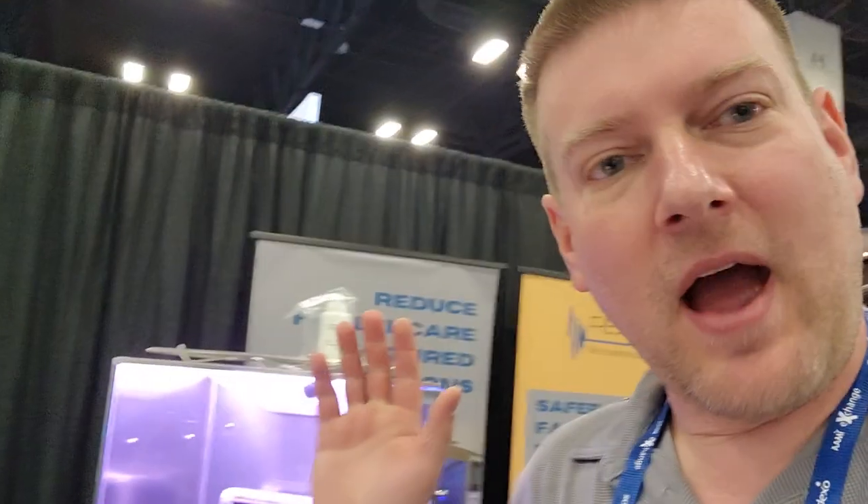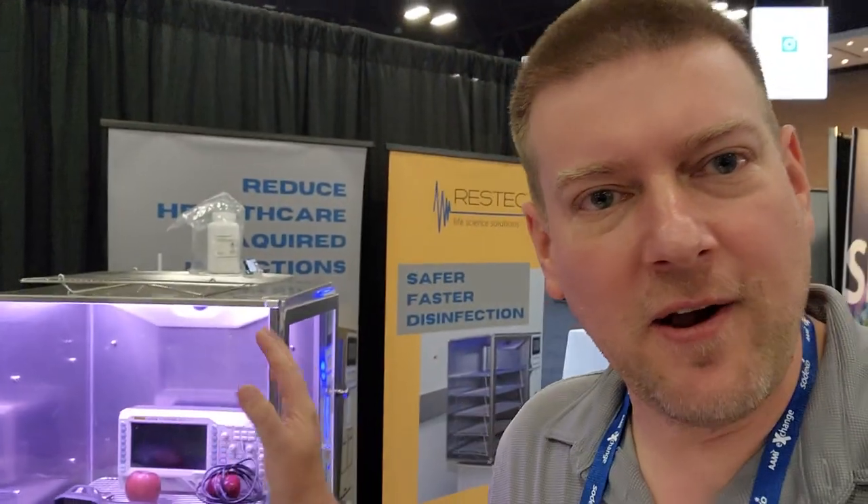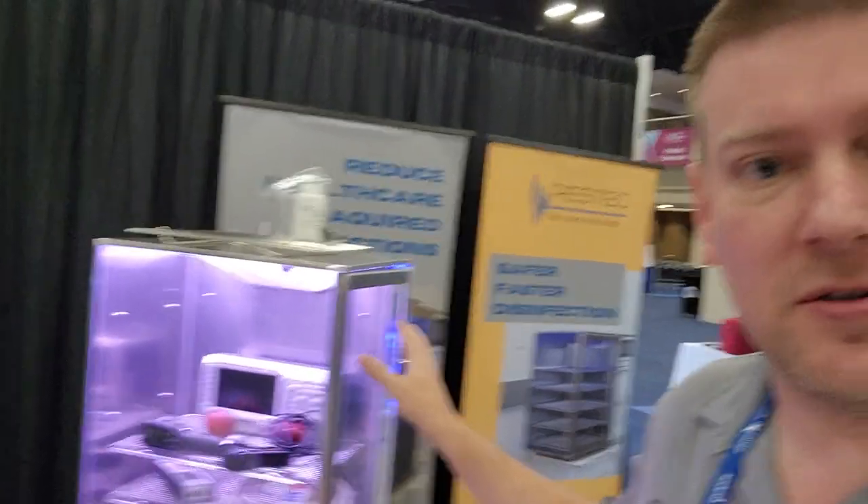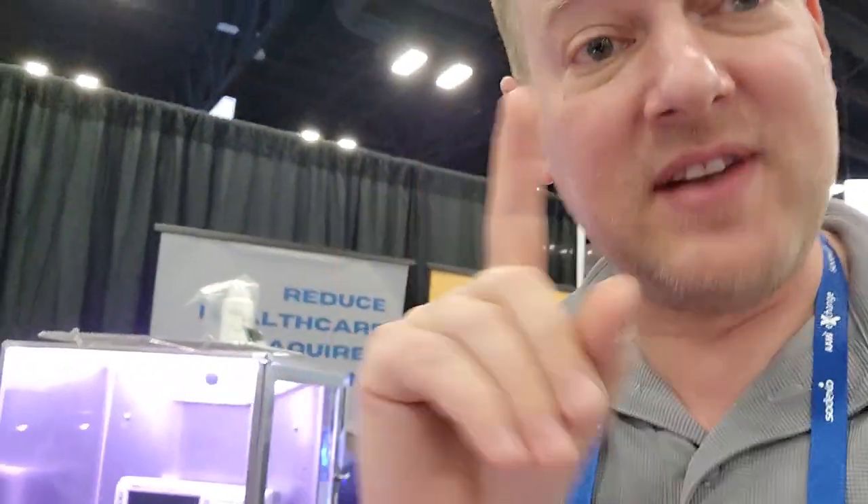Hey guys, I was walking through yesterday and caught this device on video. I didn't completely know what I was looking at. Judging by the looks, you would naturally assume this is a UV cabinet, but it's not. I knew it was some sort of sterilization, but it is not a UV cabinet — it's better.